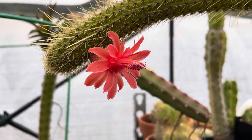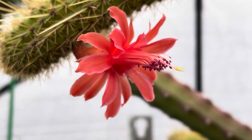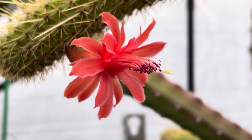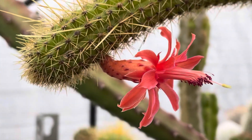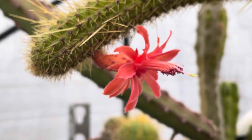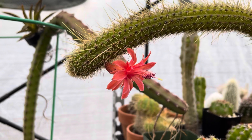Same color for the stamens though. But it's not as rich a purple and not as rich a red. It could be because it's not that time of year, I guess.